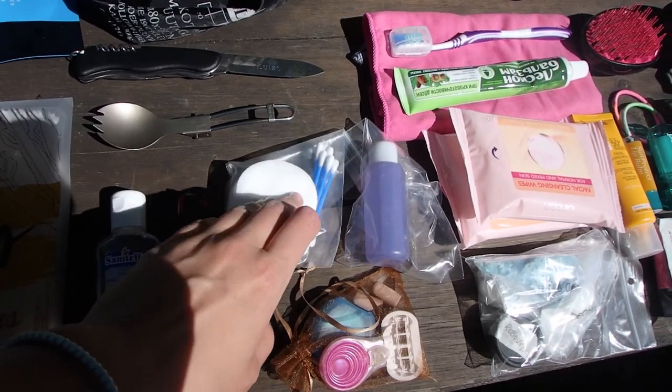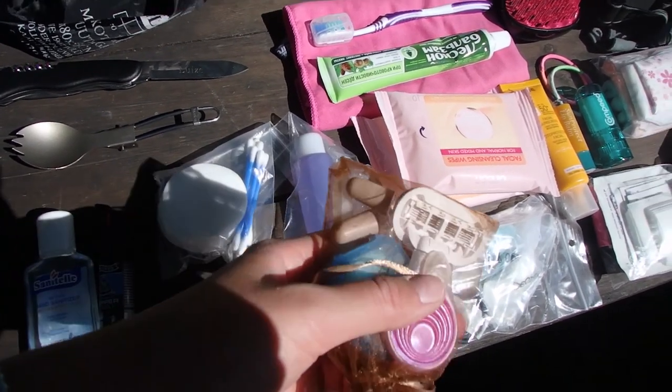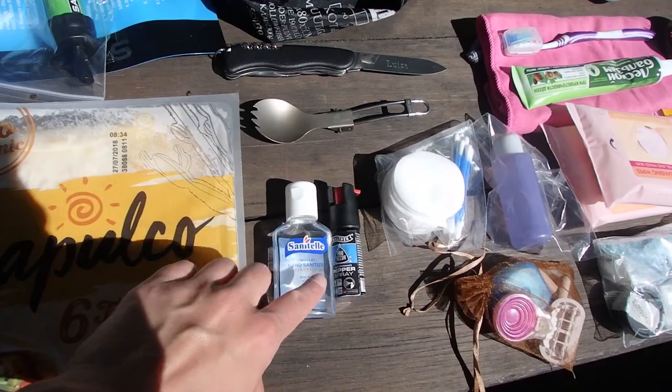More hygiene items: cotton pads, Q-tips, face wash, a razor, ear plugs, and floss. I've also got pepper spray and hand sanitizer.